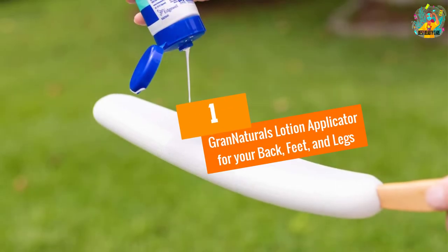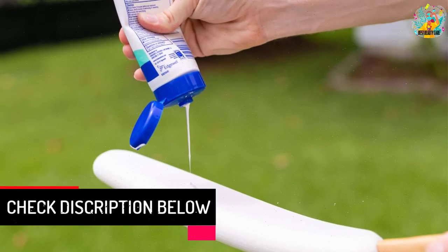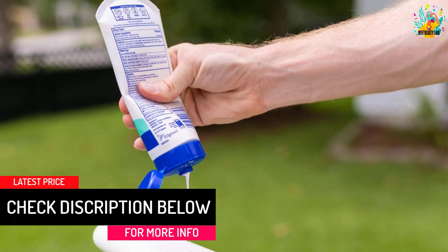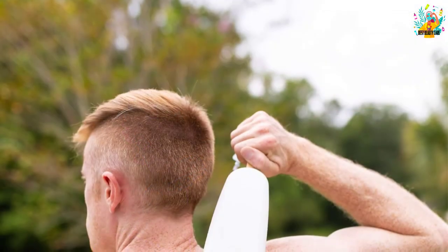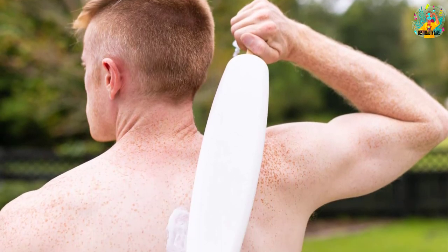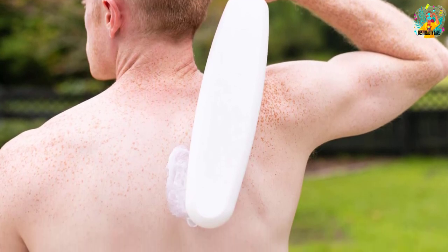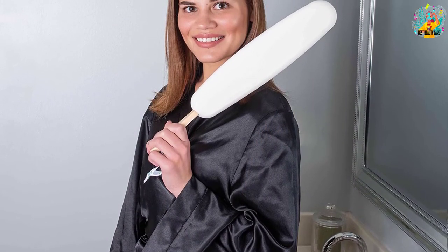At number 1, the Grand Naturals Lotion Applicator for your back, feet, and legs. People look for a lotion applicator that specializes in healing pain and strain, and this one is a significant consideration. The product comes with features to handle daily usages, most significantly massage. The overall design and subtle touches make it a perfect choice for regular use. A wooden handle provides a solid grip that really pays off while using. The wand is built with premium plastic that merges with the sturdy wooden handle, providing a long service life.